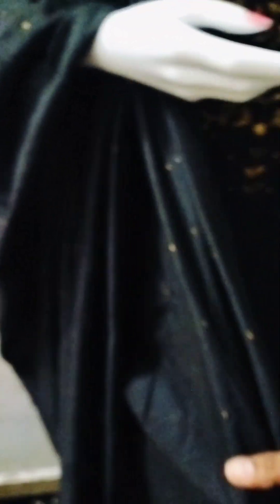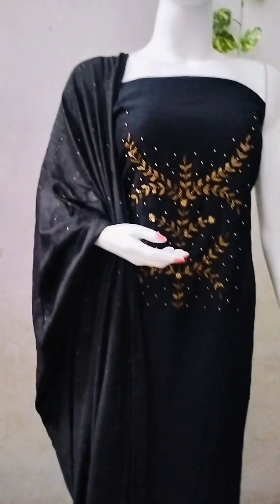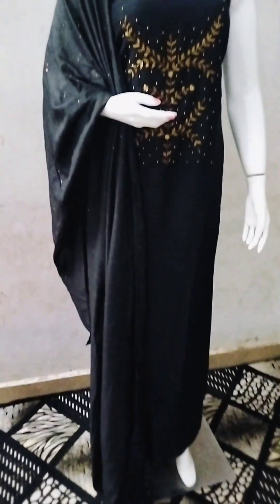This is a sand dunes design. This is a closer view. This is a small sequence detail. This is a soft material — here's a full view.